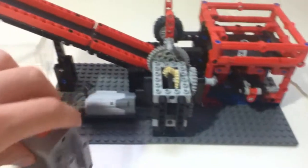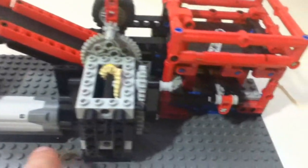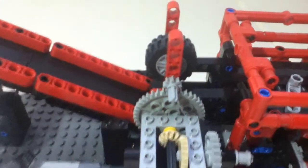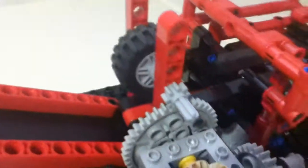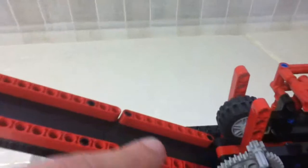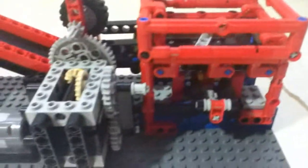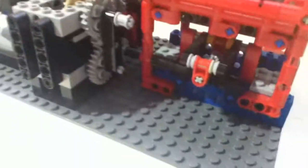Basically we have an end motor there, power functions, that moves this axle and then goes here to this wheel. The speed is quite fast, so the bolts that come that way can go through those panels. Then that end motor is also connected to